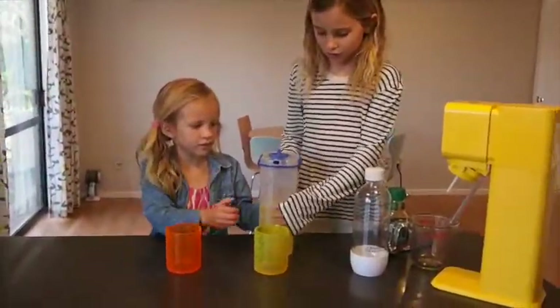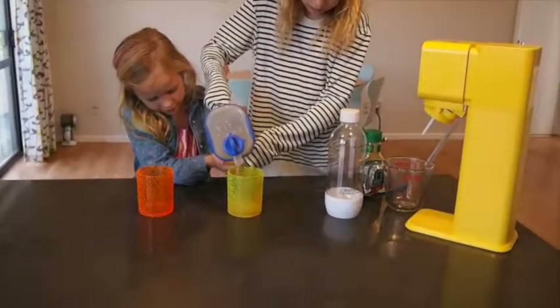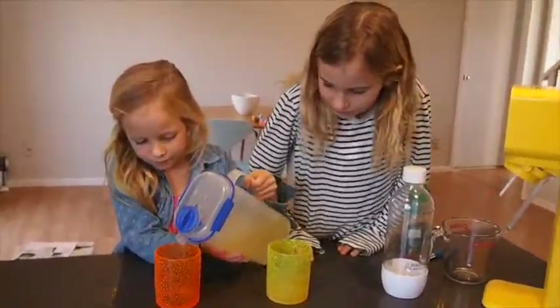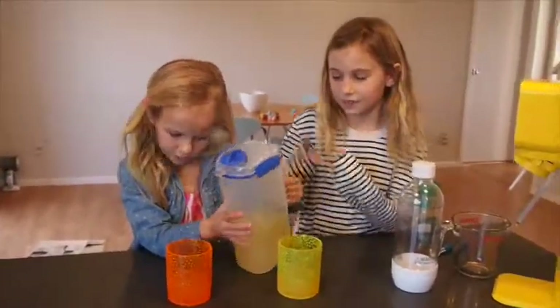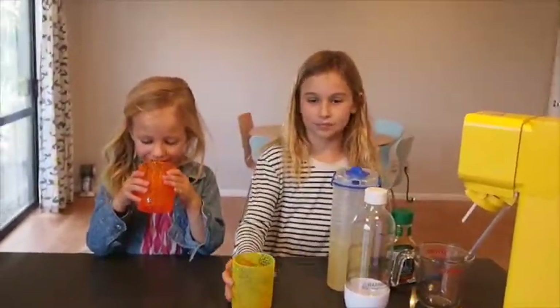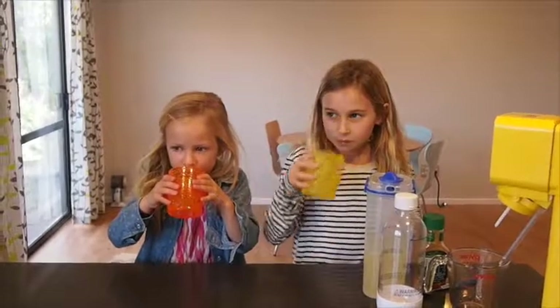So now we're going to try our juice — we're going to pour a little bit out into our cups. Let's taste it. It's really nice and it tastes a lot of grapefruity.